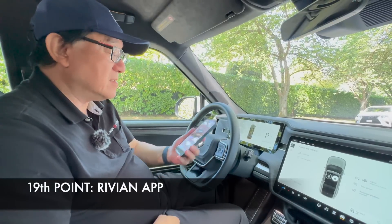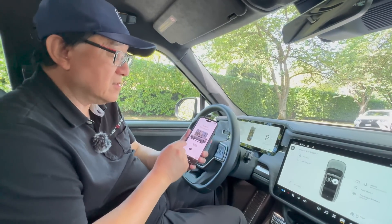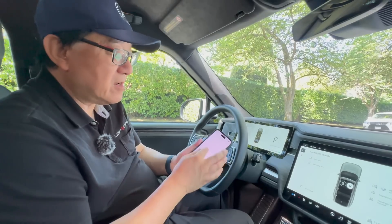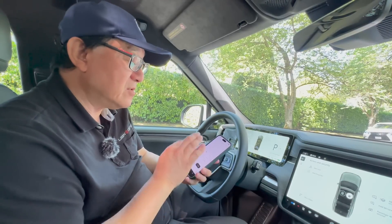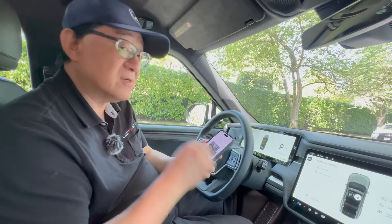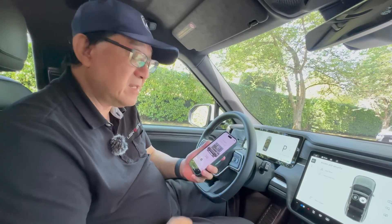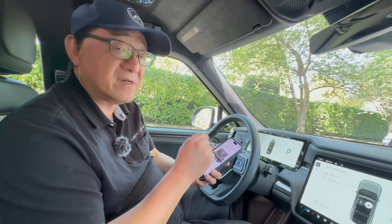The nineteenth point is that the Rivian app is pretty useful because I can lock and unlock, sound the alarm, open the hood, and vent the windows all within the app. And because it uses Bluetooth, as long as I'm in Bluetooth range it happens quickly with no delay like you find in many apps from other automakers. I really like the fact that this app is efficient and quick.